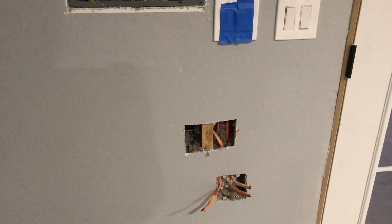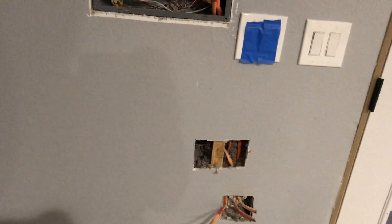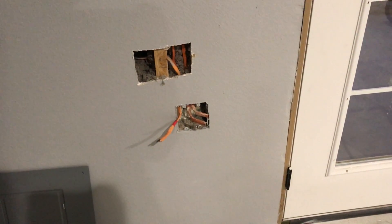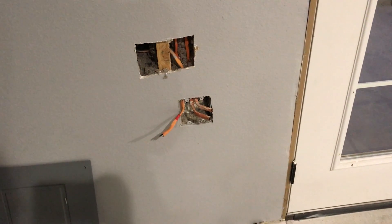I'm breaking the rules again, so you professional electricians out there shut your eyes and act like you didn't see this. I'm wiring up this 50-amp welder plug. We just wanted to wire up one 50-amp 240 plug in case we ever need to plug in a welder or run back through the generator or something like that.